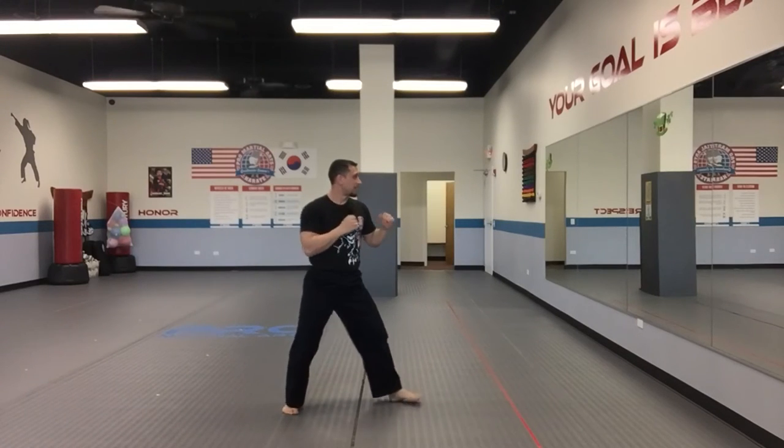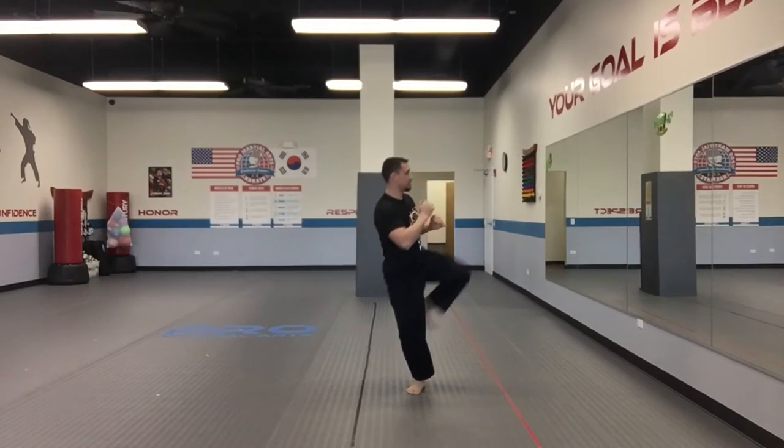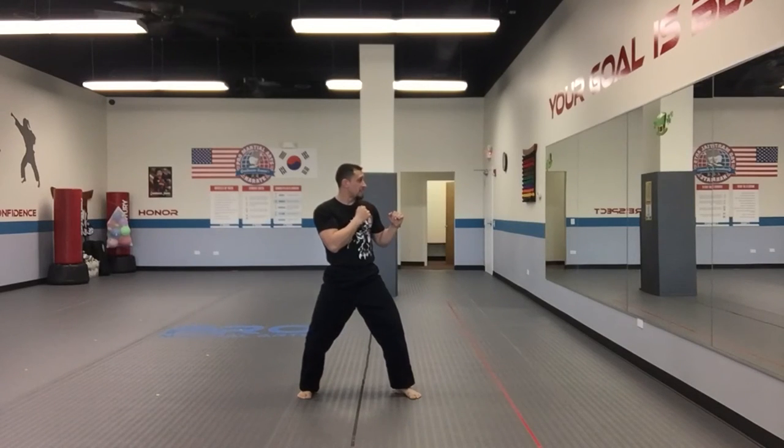Kick number 18: thigh kick, spinning side. Kick number 19: low roundhouse, mid spin hook.